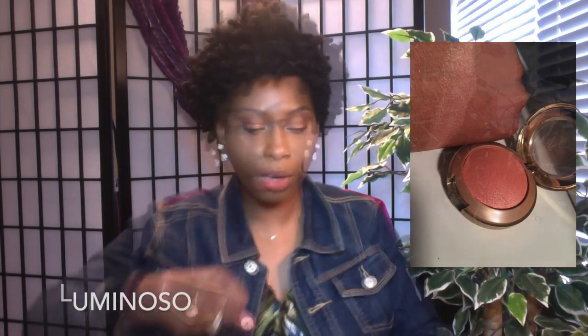The next three — the last three I have — are baked blushes. I have Luminoso, Bella Rose, and Bellissimo Bronze. That's Luminoso — that's pretty. That's Bella Rose — look at that. And that's Bellissimo Bronze. Very, very nice.